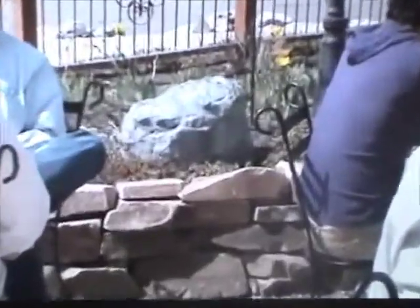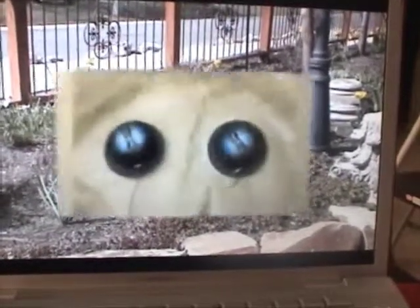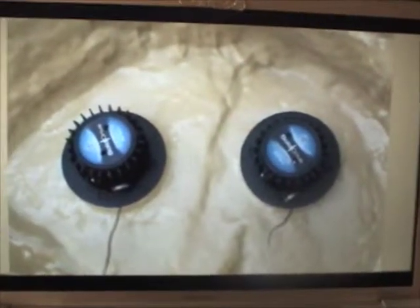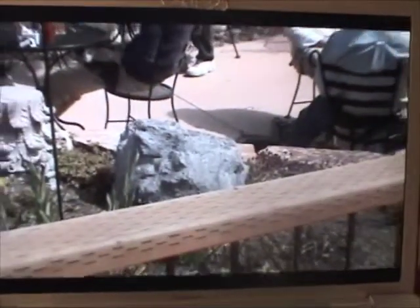Solid Drive technology is also the key to the amazing sound of the Rock Solid rock speaker — the first and only rock speaker without grill holes. This speaker really looks like a rock. Two Solid Drive units drive the entire surface of the rock shell, providing omnidirectional full-fidelity sound. Use the Rock Solid in gardens, outdoor cafes, or poolside for great sound without visible speakers.